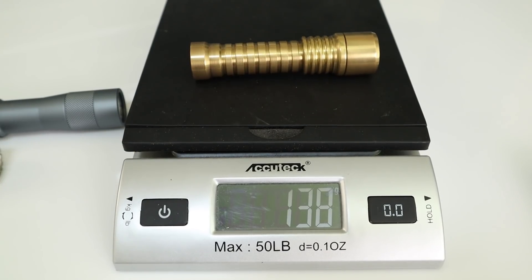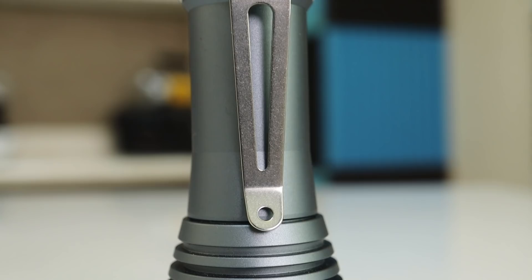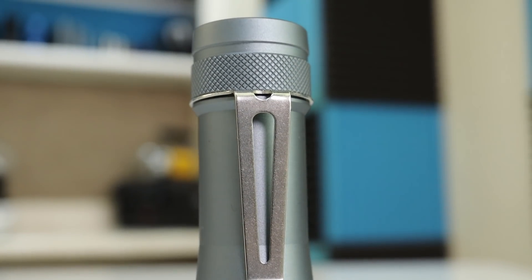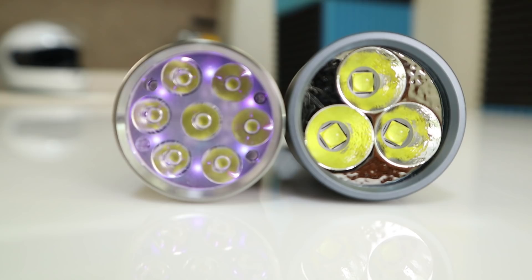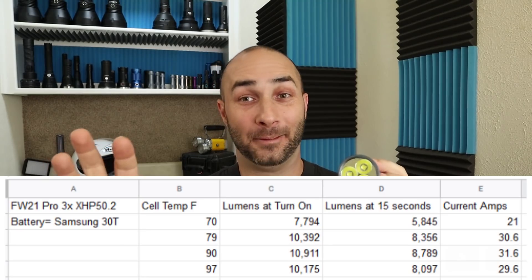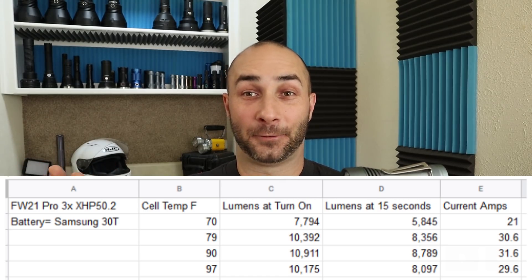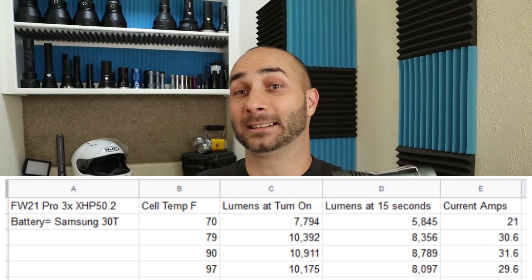This is the FW21 Pro, also built on the same platform with the same user interface, 21-millimeter diameter battery, but three XHP 50.2 LEDs — 10,000 lumen rated. That is huge for a light this size. The next closest thing I have is probably my Firefly E07, but it doesn't touch 10,000 lumens. I've tested it, and it will make 10,000 lumens at the one-second mark. After that, it drops to around 8,080 lumens for 15 seconds, and then the temperature sensor kicks in and brings it down from there to protect the light.